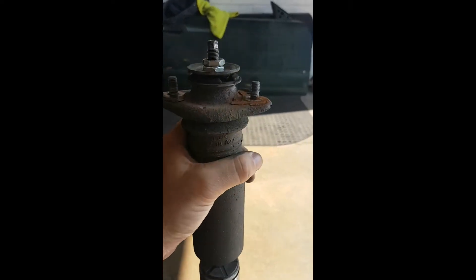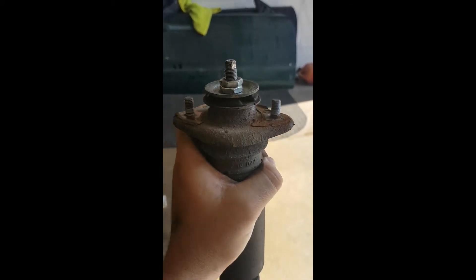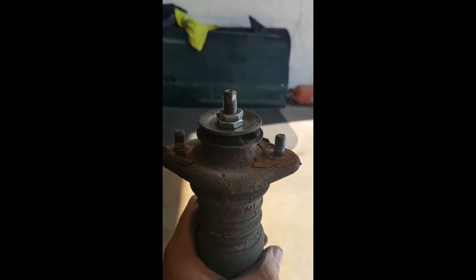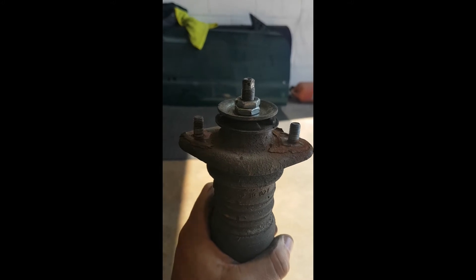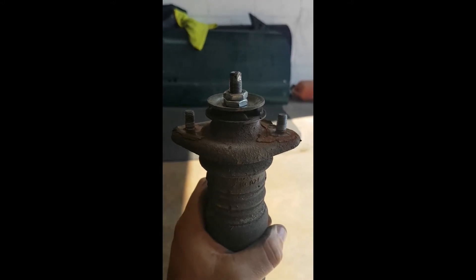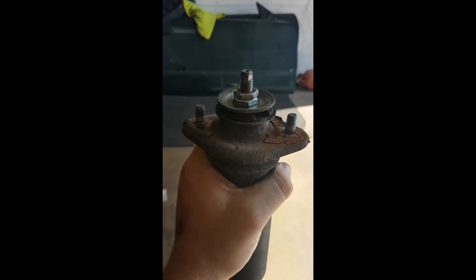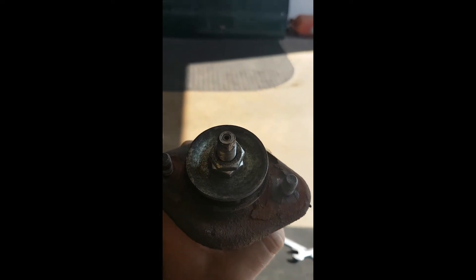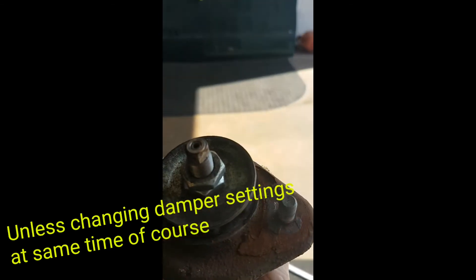There are two 17mm bolts on the top — one that holds it and then a locking nut on top. This car is fitted with KW suspension. I'm not sure if the standard suspension has two bolts or not. But pretty straightforward either way: if it's got one bolt, take one bolt off; if it's got two, take both off. If your car has adjustable suspension, try not to touch the allen key on the top — don't interfere with that.